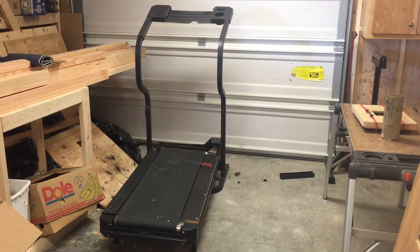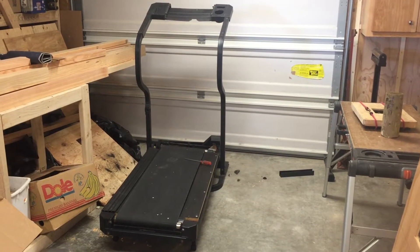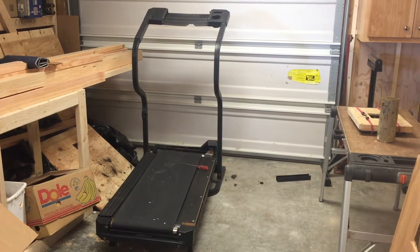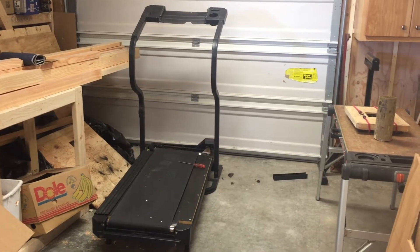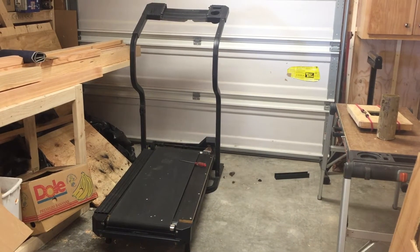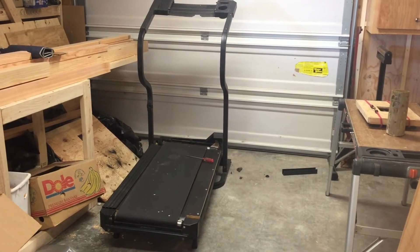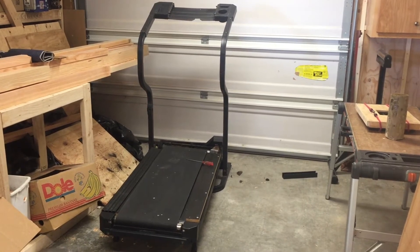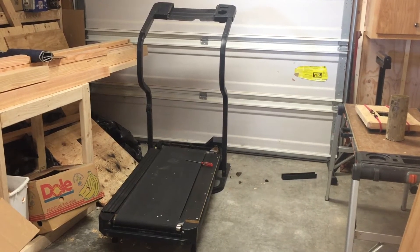Here's the organ donor. I picked this treadmill up at our local materials reuse center — it's basically a junkyard where you can buy stuff. I got it for $40. If you're paying for it, you definitely want to make sure it works. It had been out in the rain for a few days, so it was a little scary to plug it in and turn it on, but it fired up fine and did what it was supposed to do, so I came home with it.